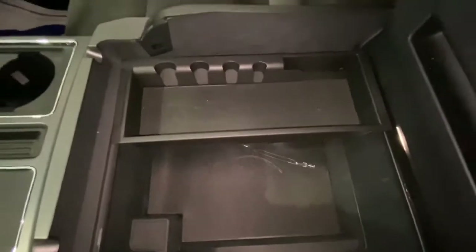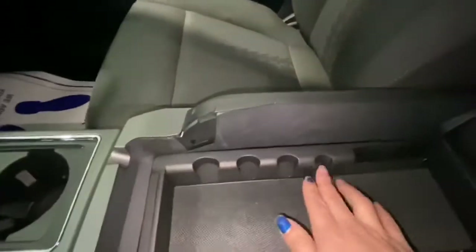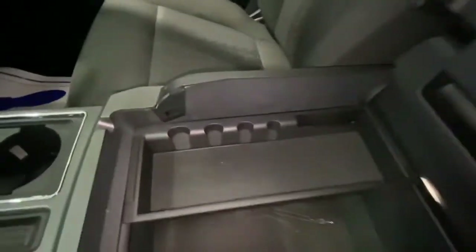Here in the center, you have a big glove box with space, and right here you can insert your chain — super nice.